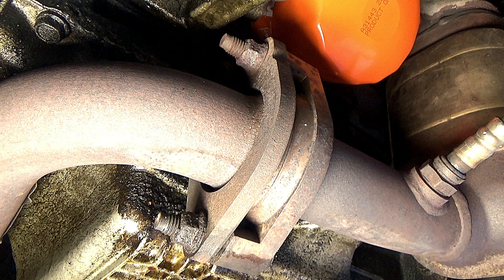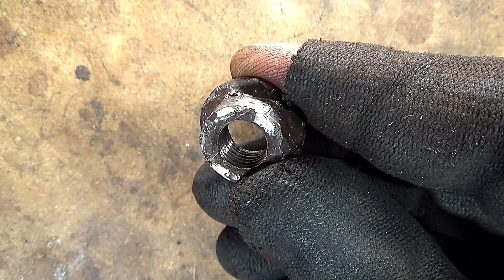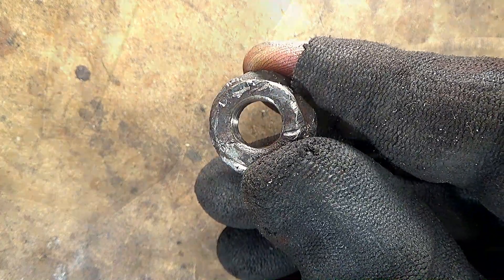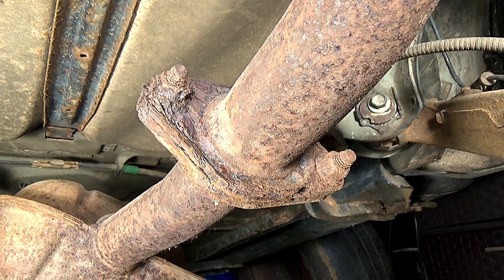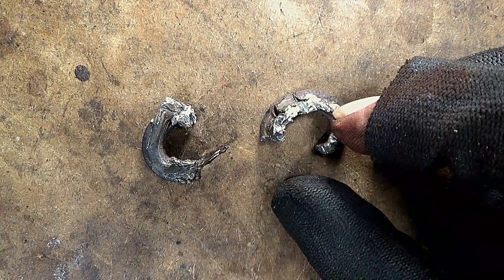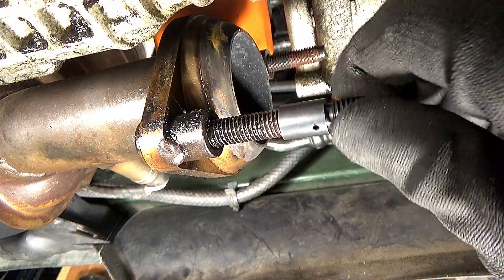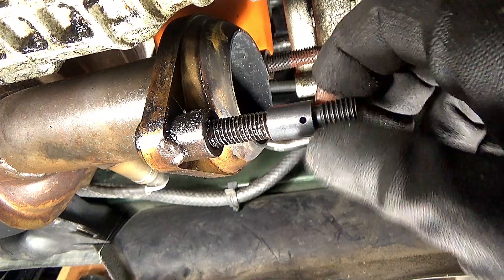Exhaust systems are usually held together by studs and nuts. They often get corroded due to heat, exposure to weather, and road chemicals. Removing exhaust nuts usually results in them becoming rounded off and severely damaged. In the case of extreme corrosion, the nuts will have to be cut off. With a mobile thread checker, you can find the size and pitch needed for the replacement nuts.